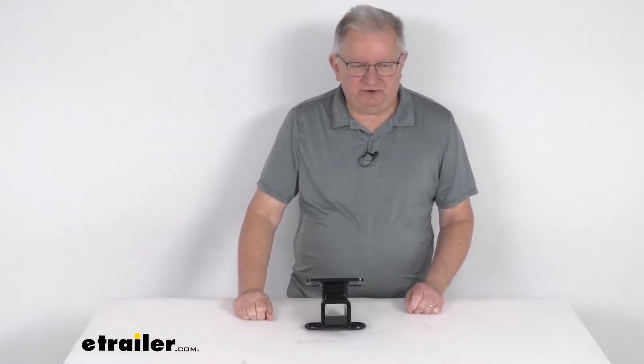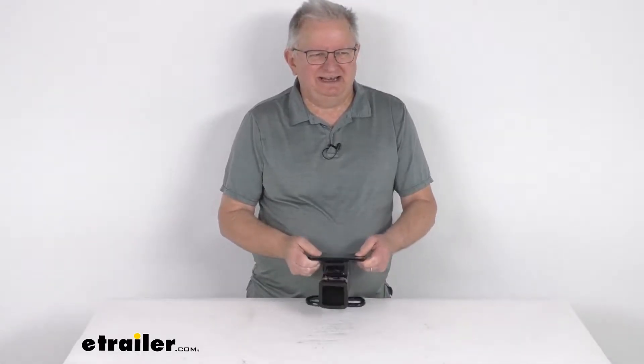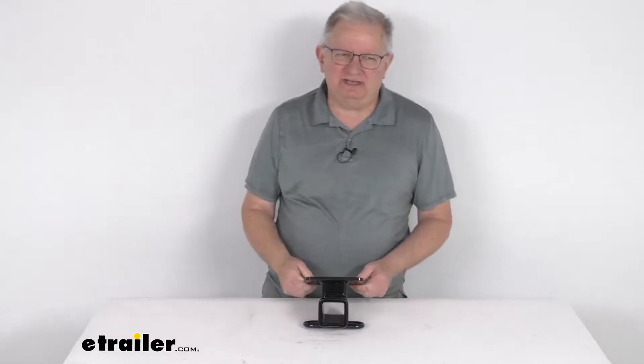Hello, everybody. This is Jeff at eTrailer.com. Today, we're going to take a look at this KURT 2-inch Custom Fit Trailer Hitch Receiver. Now, this is a Custom Fit part. It is designed to fit the 2021 Volkswagen ID.4 with the factory hitch.